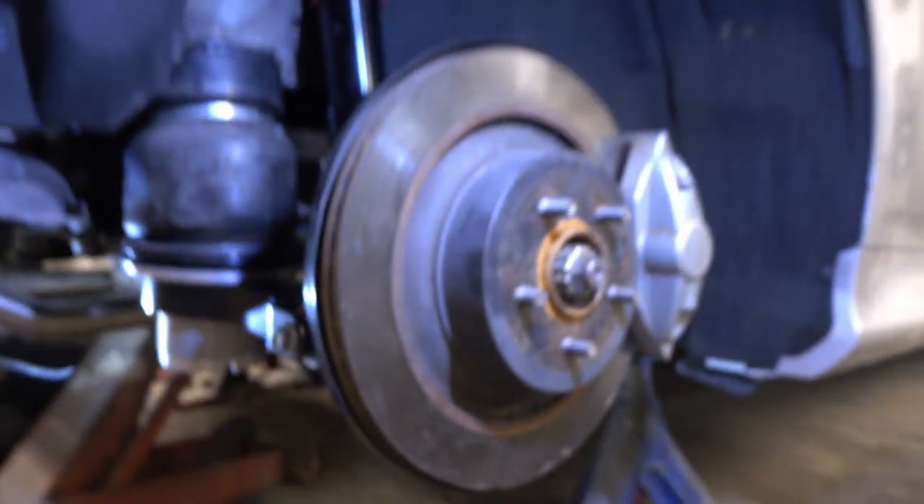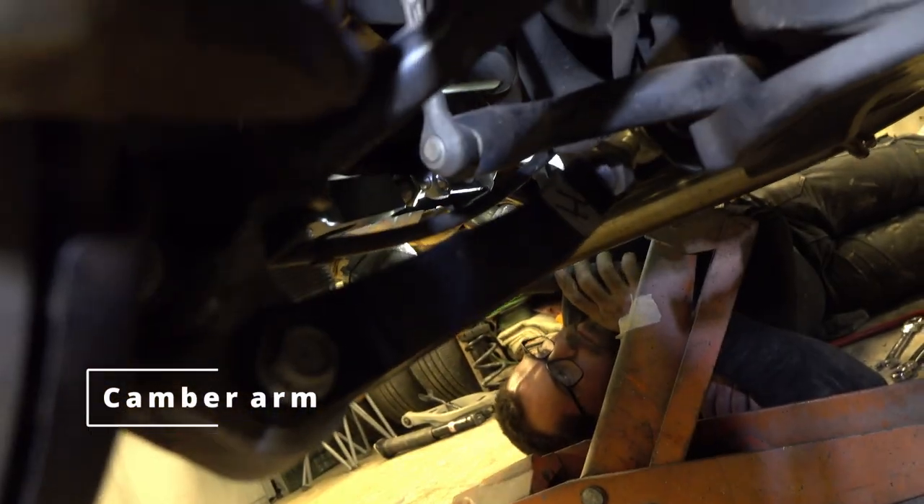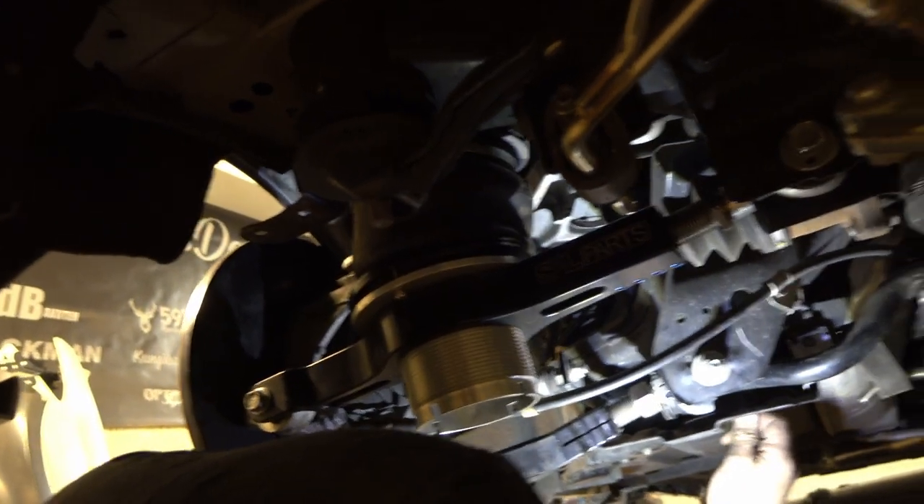Sorry guys, I noticed my camera shut off — battery died. We've actually mounted almost both sides. Robin is still working on his side so we're helping each other out. You can see the SPL lower control arm right there, and here you can see the strut, and another control arm there. Robin is still frustrated about his side — a bolt is giving him a bad night.